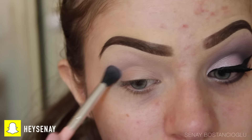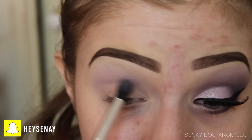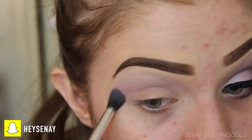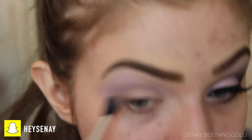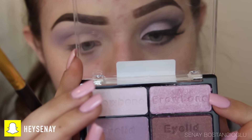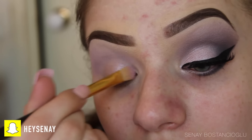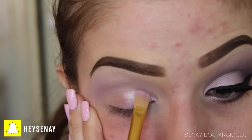With this purple color I'm going to use it as my transition color and blend it through the crease just to help the other eyeshadows blend later. Now I'm going in with this beautiful pink color and I'm going to use this pretty much all over the lid just to bring some light to the look.